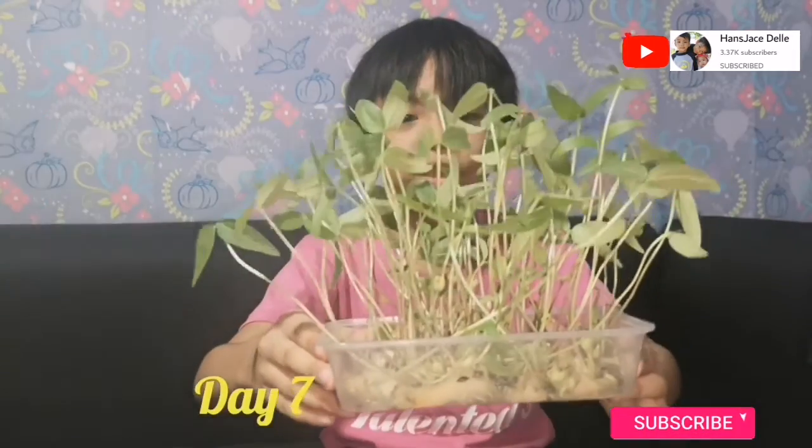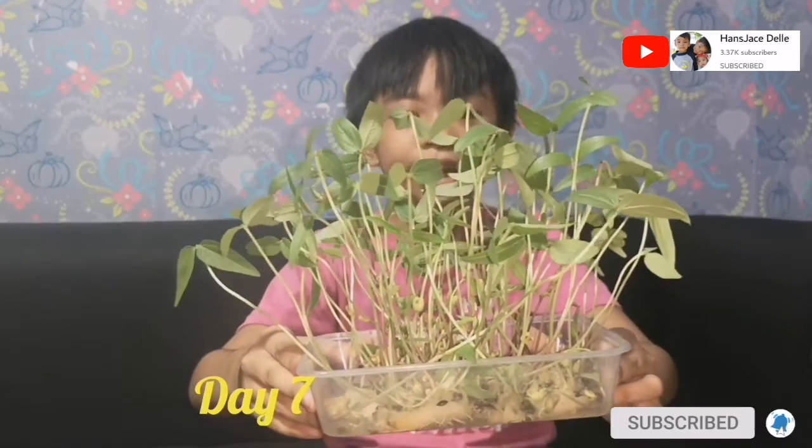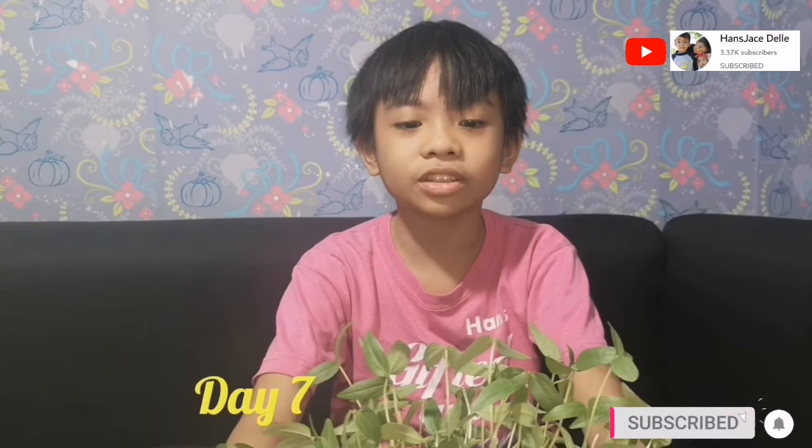I'm Hans Gabrielle, and I finally reached the last day of my 7-day observation. Day 7: the plants now have wider, darker green leaves and long stems. They are mature enough to transfer to soil. That's it! Day 7 — hope it gives us a lot of beans in the future.